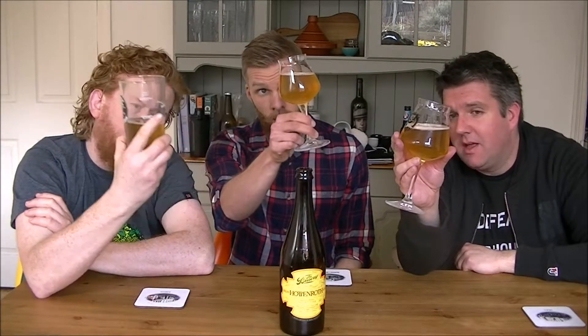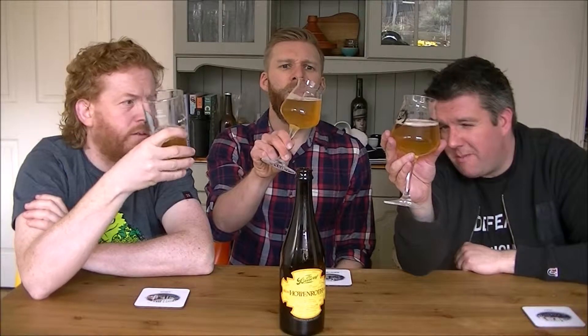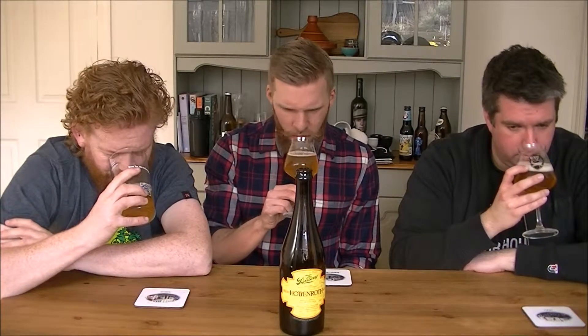So in the glass: very pale, slightly murky, very pale chalky yellow, pure white head — pretty much nothing more. It's got a very strong salty aroma. Salty for sure.